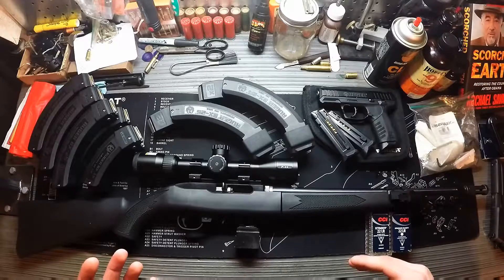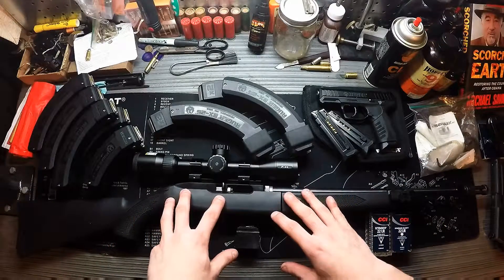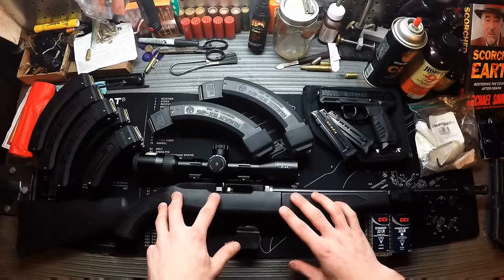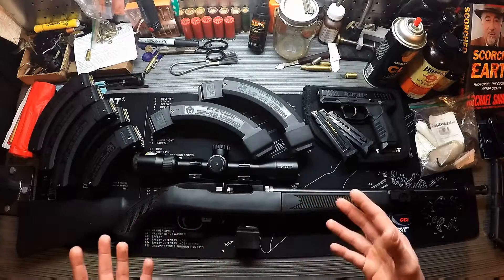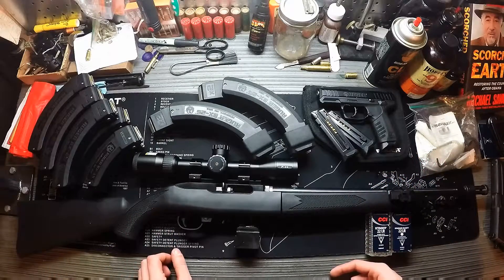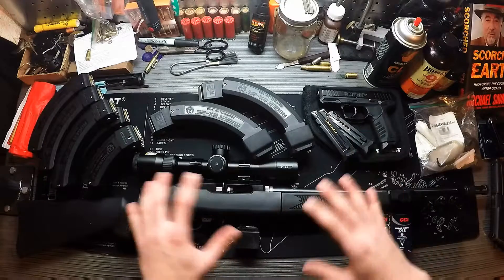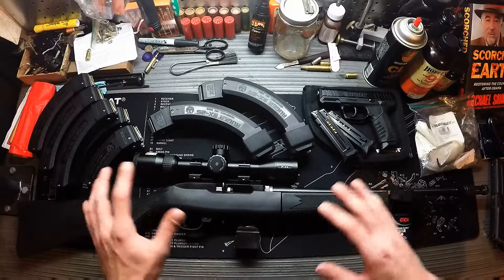Everything goes together in a bag — ironically enough, this is the same bag the 10/22 Tactical Takedown comes in. This is how I have my bag set up, and I'll explain why I think it's a great package and go over the gear I use and recommend running with it, and why I choose it over some of the other options.